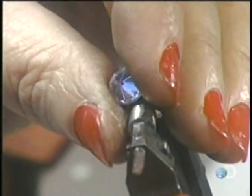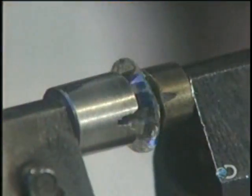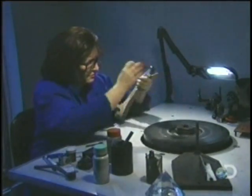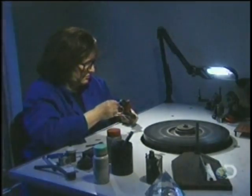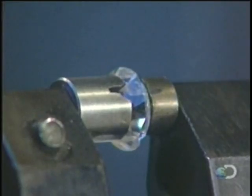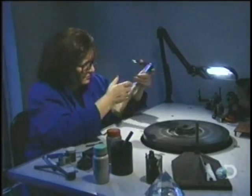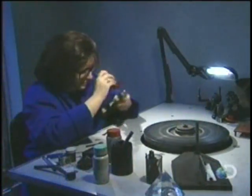Next, the diamond cutter fashions crown facets — the ones circling the diamond directly under the table. Using another type of dot, the diamond cutter fashions what's called the girdle, the faceted rim that separates the crown facets around the top half of the diamond and the pavilion facets below.